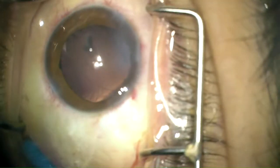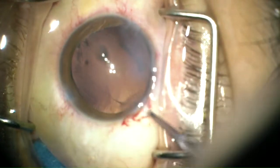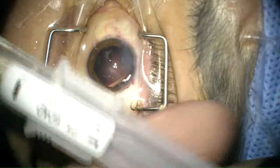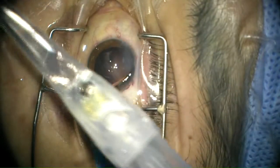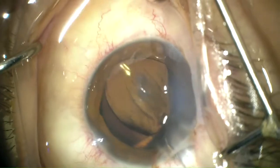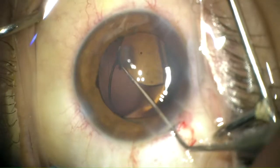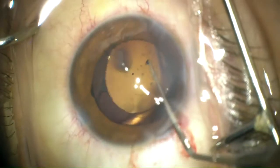The same maneuver was then repeated on the other side of the capsular rupture. Since the posterior capsule was still intact with healthy zonules, a preloaded 3-piece intraocular lens was implanted in the bag with the haptics positioned 90 degrees away from the capsular rupture to minimize any extension posteriorly.